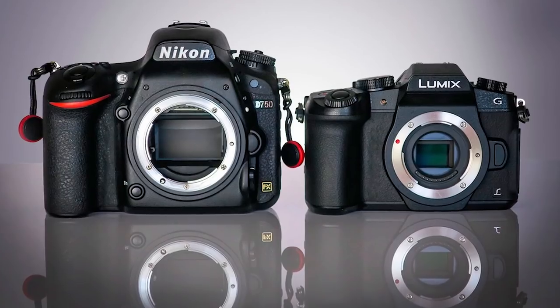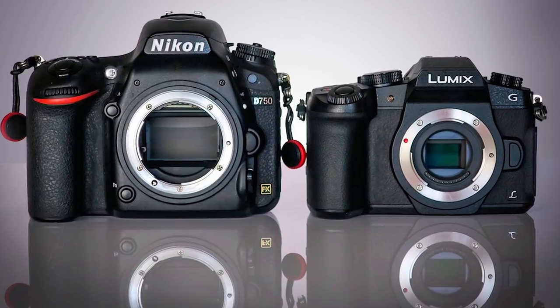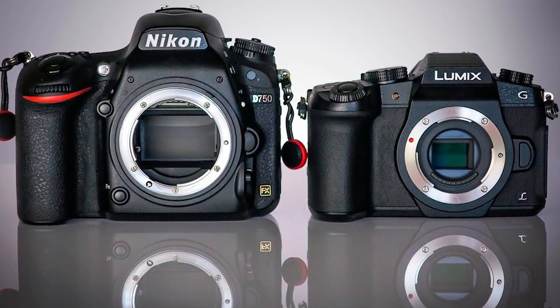The micro four-thirds camera sensors are significantly smaller than that of a full-frame sensor, which is 35mm. To be exact, they are half the size. Why would you want a smaller sensor on a camera? Well, there are some specific benefits to having a smaller sensor.